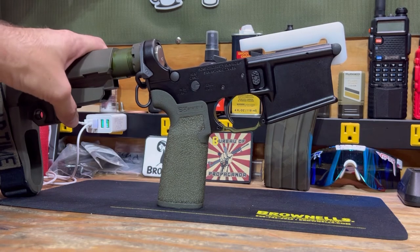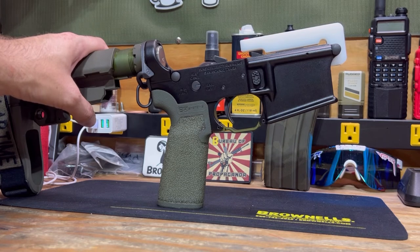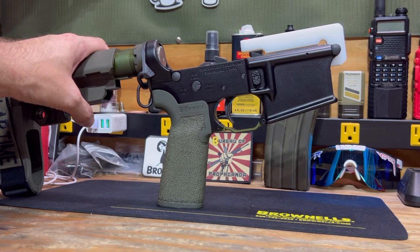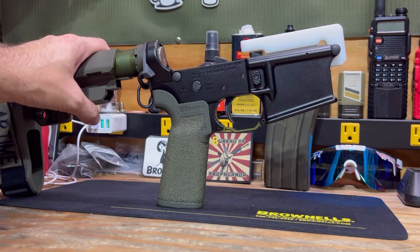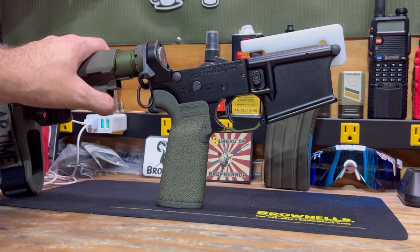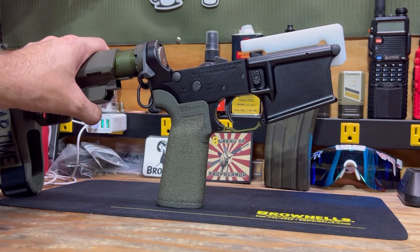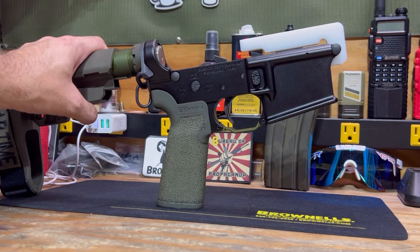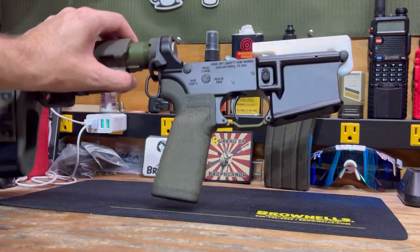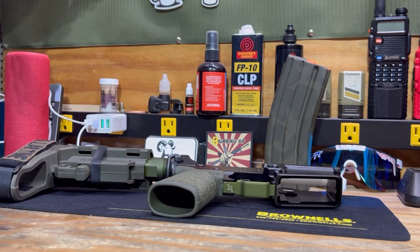I'm thinking of trying that in a different build — maybe my SBR, my current SBR that I have, because that is running a mil-spec setup. I had an image in my head for probably a year and a half, two years, of what I wanted to build, and this came out pretty much spot on to that. The only thing that varied was at one point I did want the Sons of Liberty Sage Dynamics upper in 12.5 — I have not seen those in stock in quite some time, but I'm hoping to snag that upper up as well and mess around with a 12.5.